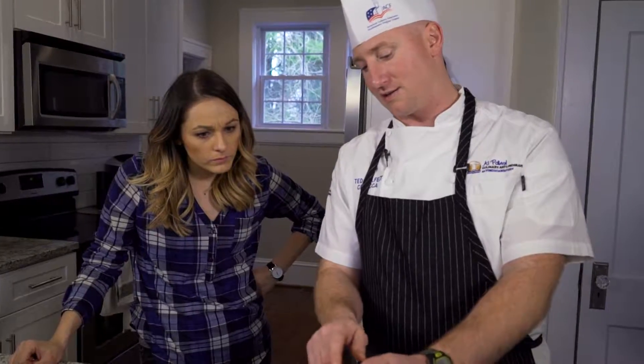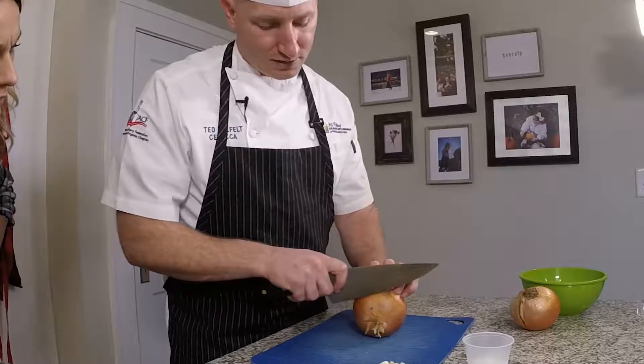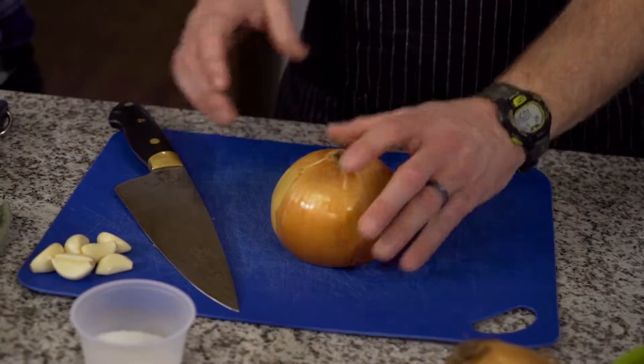So first we'll go through how to dice an onion. When you look at an onion, it's got two ends — a side with a root, and then a dead end with a lot of dead skin. So we're going to cut the dead end off first. Discard that, there's no use for that. Now it's exposed on the bottom.